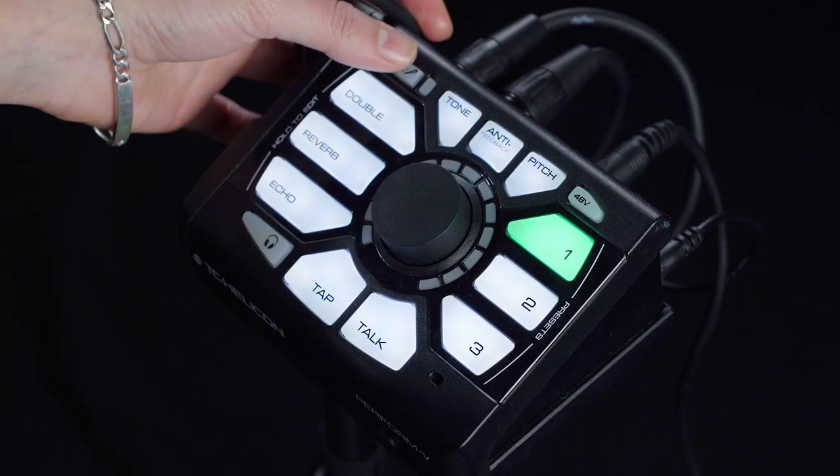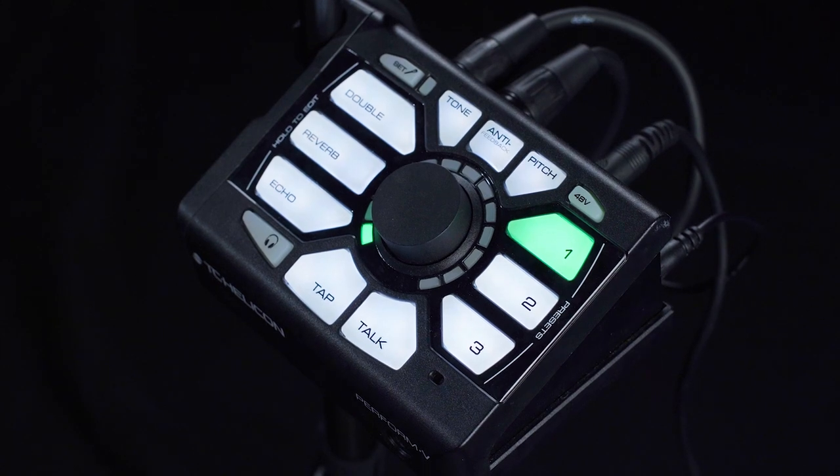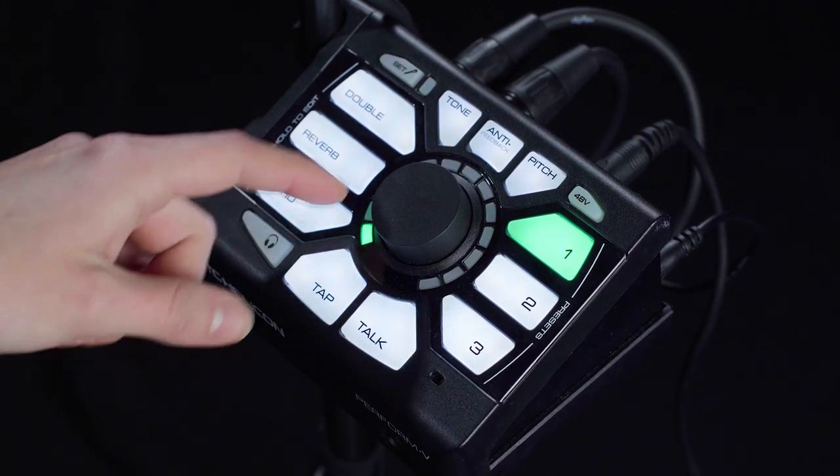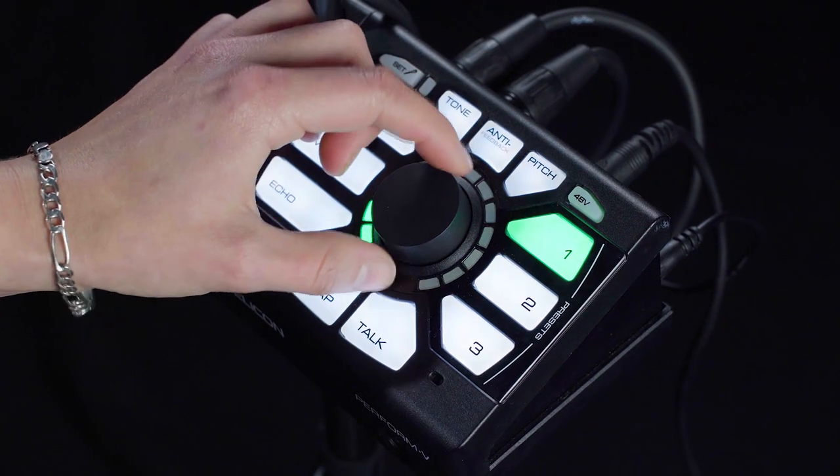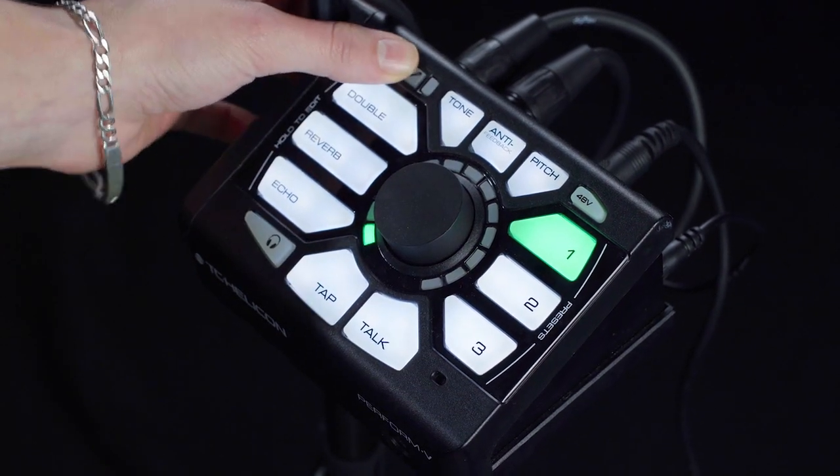So now we're going to talk about some settings. To control the brightness on your Perform V, simply click the Set button one time, which will activate the green dial in the center of your unit. Use the dial to turn brightness up or back down. Hit Set one more time to return to Performance Mode.